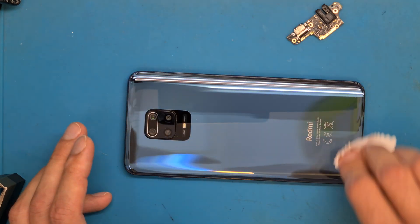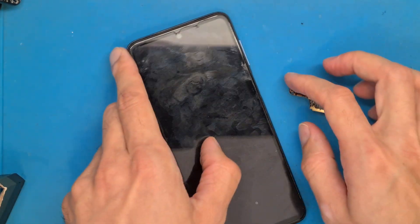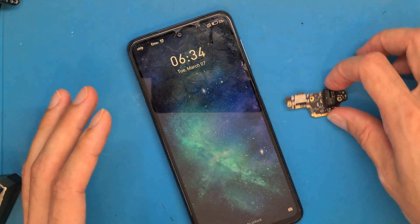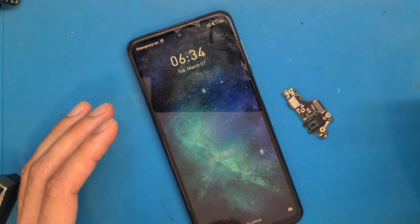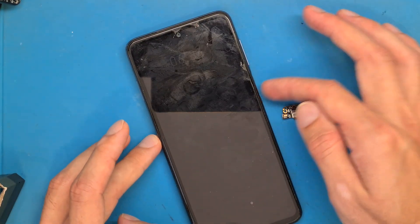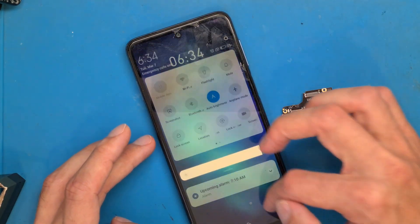Now get the back cover and align it to the phone. Get something to push down on the back cover so the double-sided tape sticks to the frame. It's a good idea to put your phone in a press so everything will be in order. The phone is powered on — we have replaced this part. I hope this video helped. If it did, you can like, comment, and subscribe.